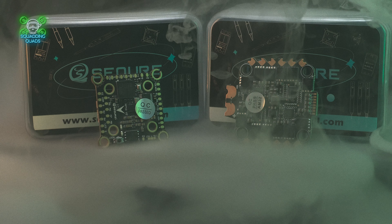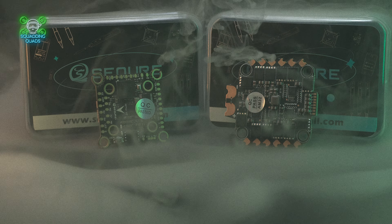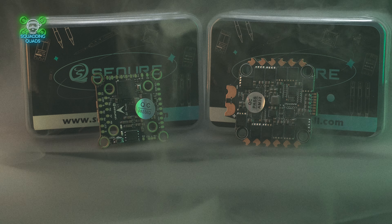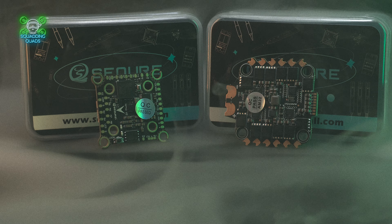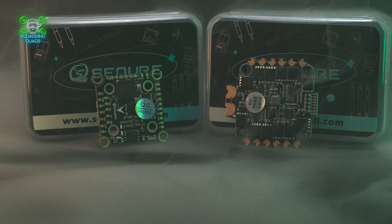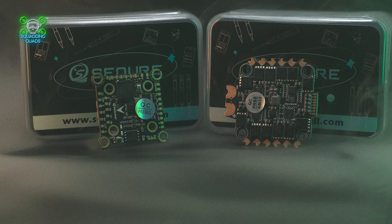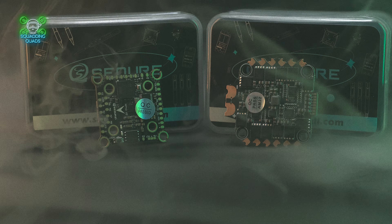The main thing is we've moved from BLHeli32 to AM32, which gives us open-source firmware on our ESCs, meaning we can update them and we're never going to be stuck in that loop of a private company locking things down. Open source isn't always perfect, but within the FPV community open source generally drives innovation — look at ELRS and just how much innovation that has driven, and it's completely open source. AM32 is going to do great things moving forward and keeps us all safe and able to update our ESCs. I'll leave an affiliate link in the description below.